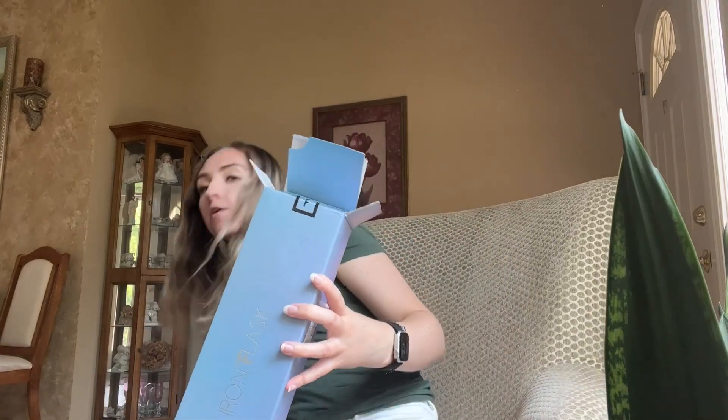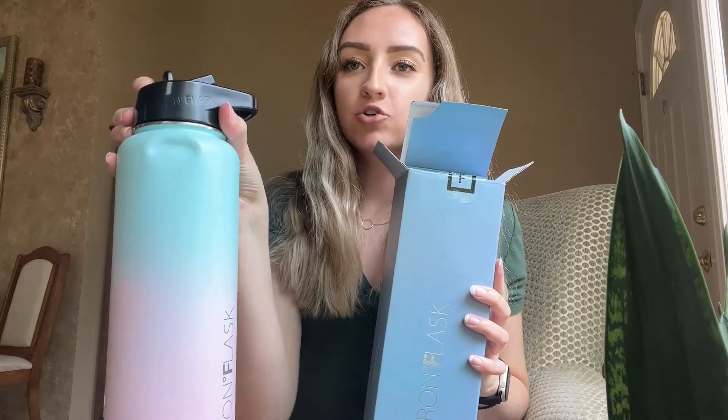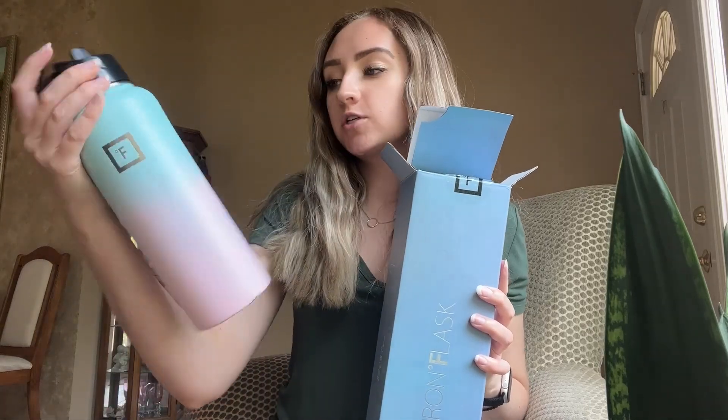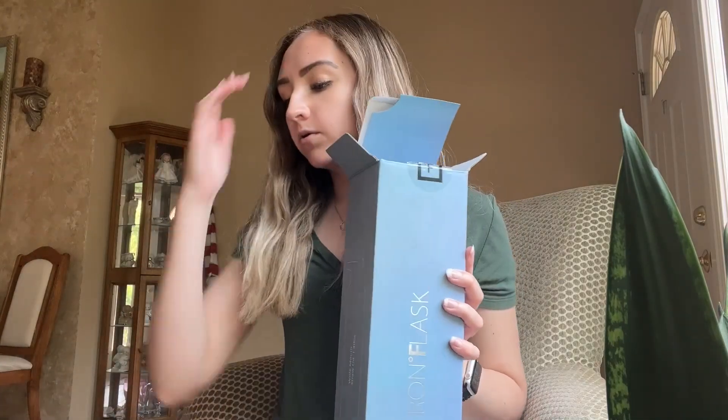Hello everyone! Today I'm going to be opening my brand new Iron Flask water bottle. I actually already have one of these — I've had it for three or four years. I accidentally dropped it, so it has a dent, and it was just time for another one. I'm still going to keep the other one too, but time for new. So stay tuned and we can open this together!